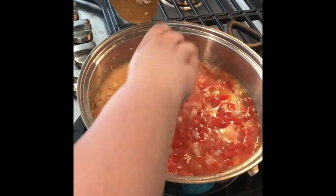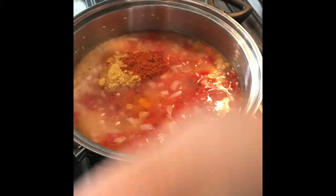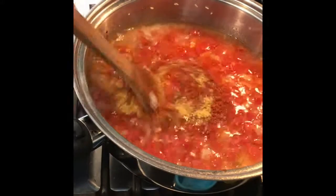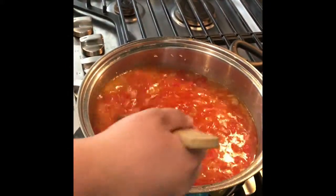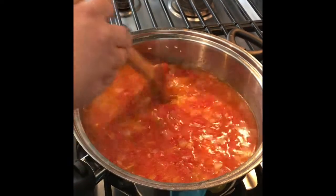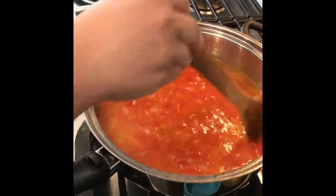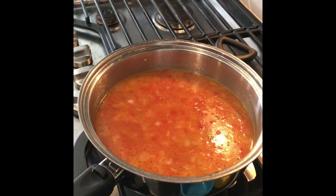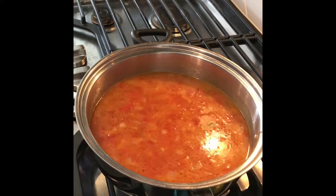Now I'm adding my seasoning — my packet — I'm going to mix it all in and let it dissolve. After I mix this I won't mix it again, because then the rice will get mushy and you don't want that.